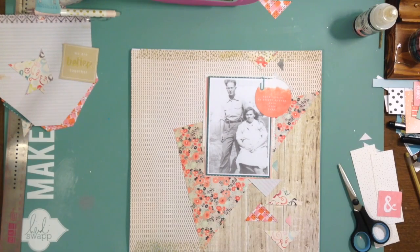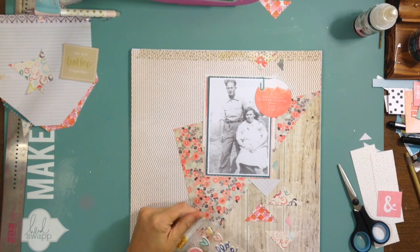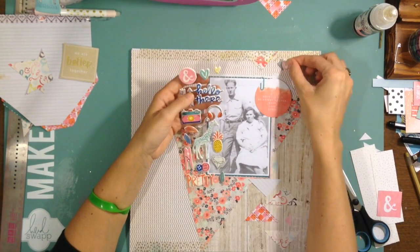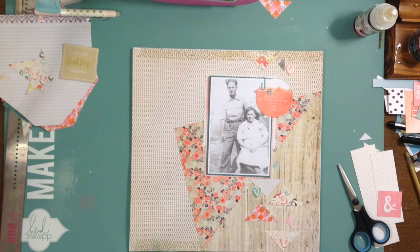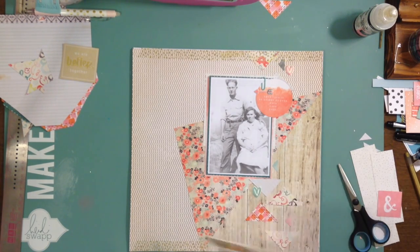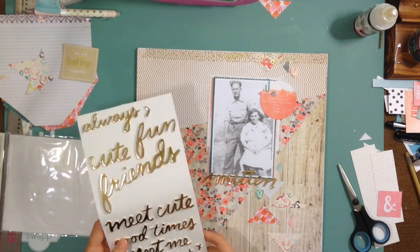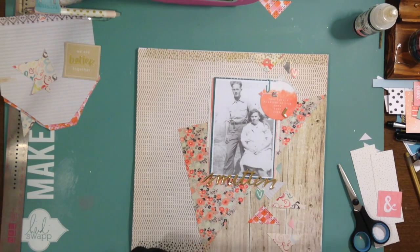It's been really humid so my tape did not want to come off that paper. I look at the puppy stickers from Amy Tan — they are so cute. I'm just trying to embellish it a little bit. I know a lot of what I have in mind is journaling and storytelling, because this album is really about telling my family stories and family heritage. This is a picture of my great-grandmother and her husband.